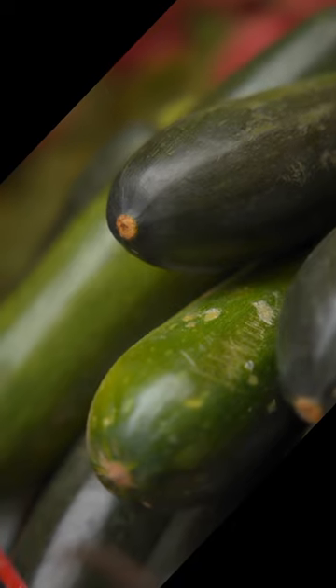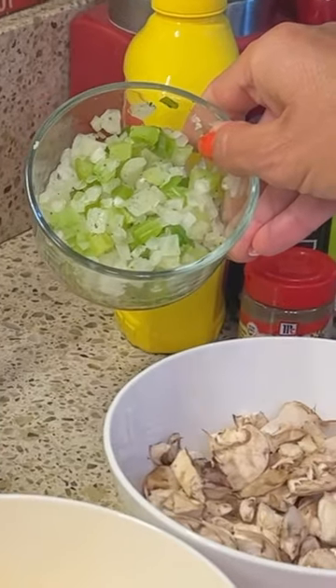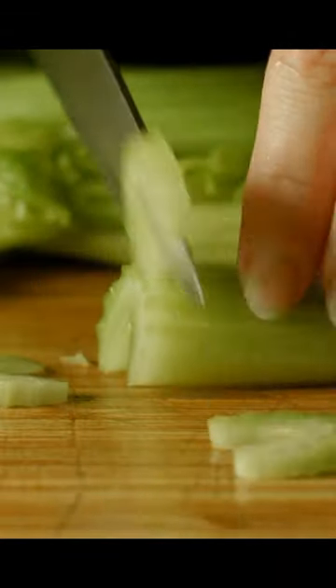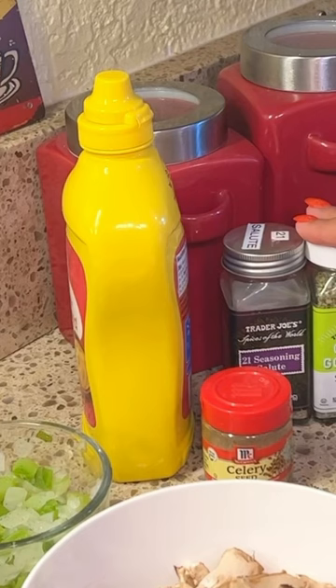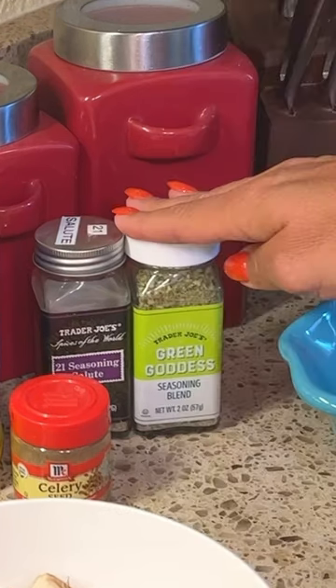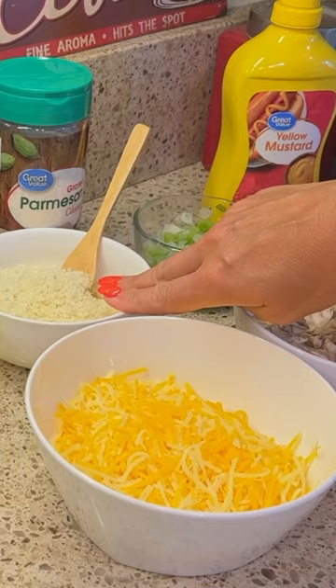You need zucchini, tuna, onion, celery, sour cream, mayonnaise, yellow mustard, all-purpose herbal seasoning, salt and pepper, cheese, mushrooms.